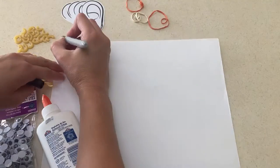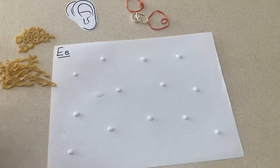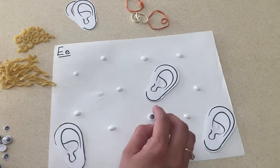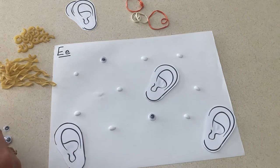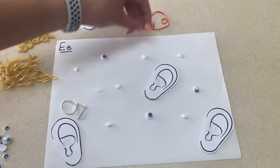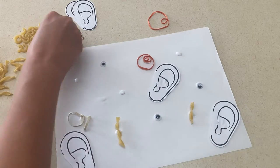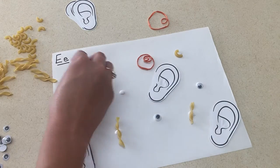Next is a letter E picture. For this picture, you're going to find all kinds of things that start with E. Some suggestions I have are elbow macaroni, eggshells, elastic or rubber bands, some googly eyes, and even some pictures of ears. These are just a few examples — you can also add any other E items you think of.